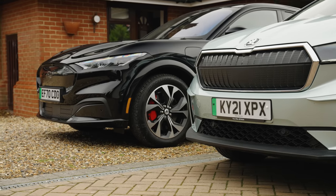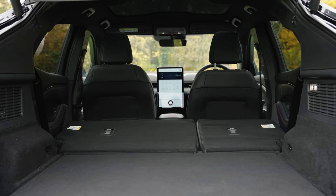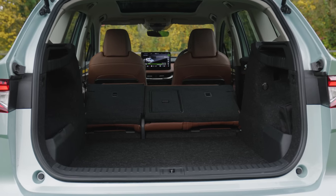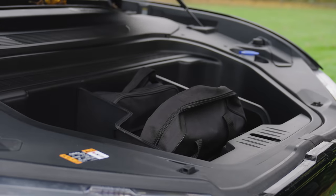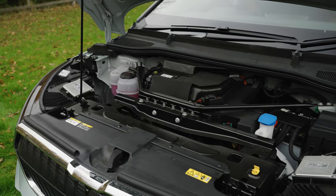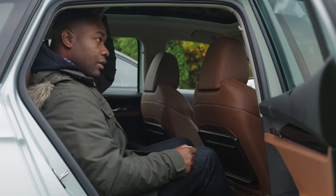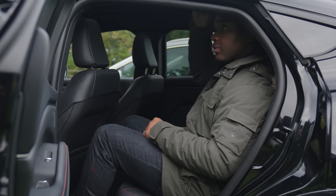Boot space in the Mach-E is 402 litres, or 1,420 litres with the seats folded down. Not bad. In contrast, boot space in the Enyaq is 585 litres by default, with 1,710 litres with the seats folded flat. Much bigger. To its credit, the Mach-E has a front trunk with an extra 81 litres of space, while the Enyaq does not. As for rear passenger space, the Enyaq wins here as well, with impressive leg and headroom — it's extremely generous and the better of the two in this regard. The Mustang is okay, but if you're a big family, the Enyaq wins.